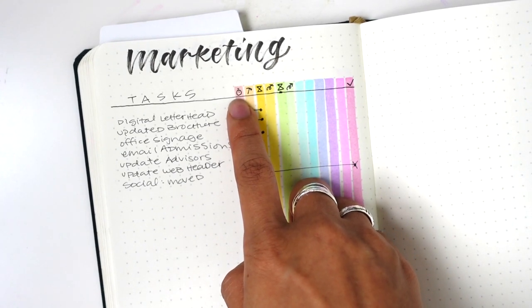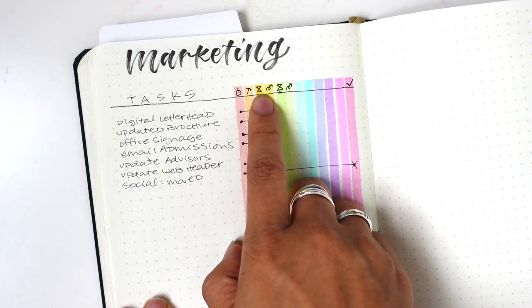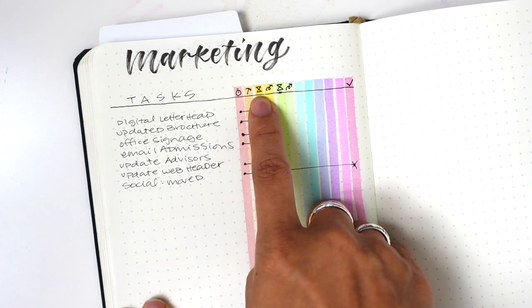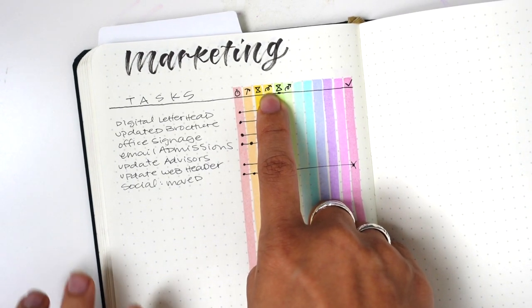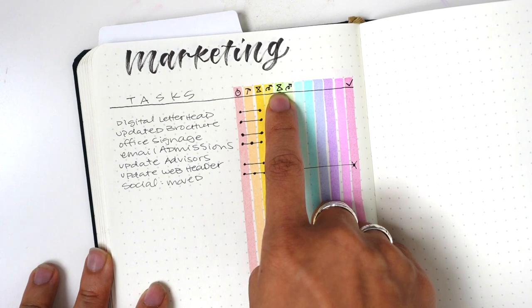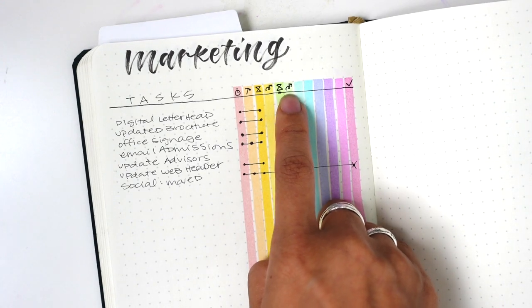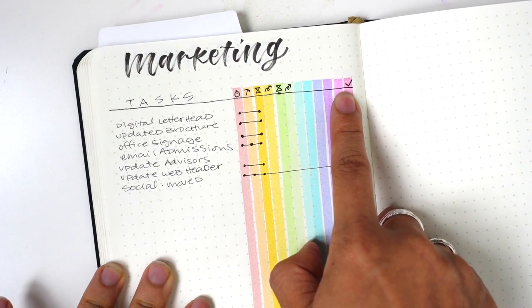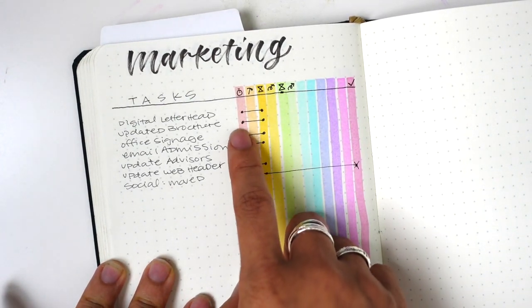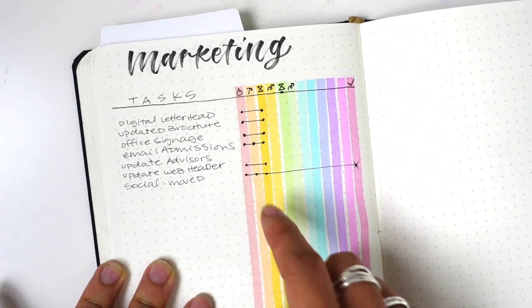The first icon is a little stopwatch meaning it got started, and then a little hammer showing that I did some work on it. There's a sand timer — I got that from Tiny Ray of Sunshine — for 'waiting on.' Then a squiggly arrow for following up. There's another waiting icon because in any multi-stage project there's always a lot of waiting, and then another follow-up. All the remaining columns are blank until the last one, which is a check mark for complete.